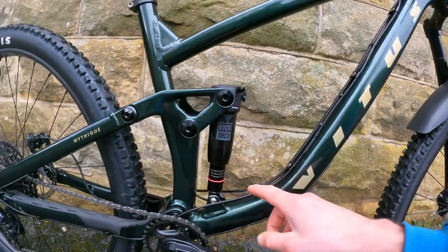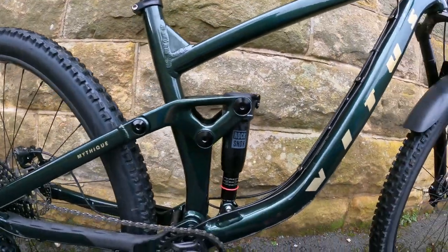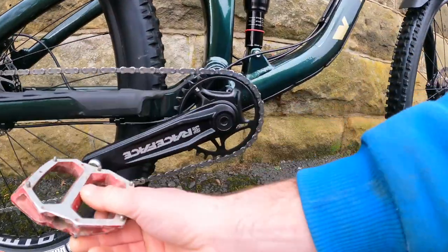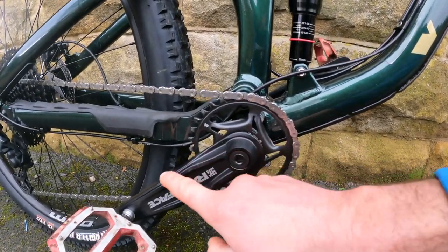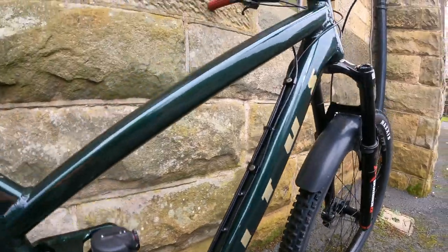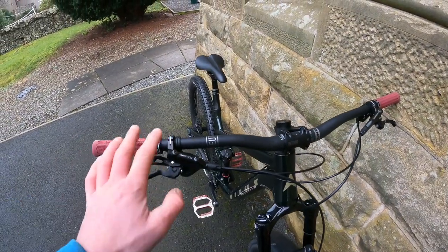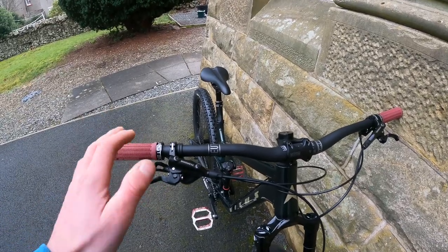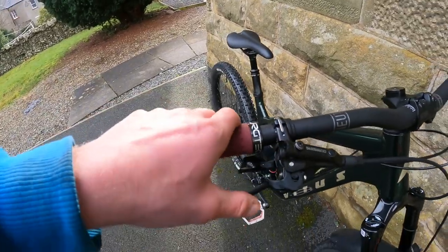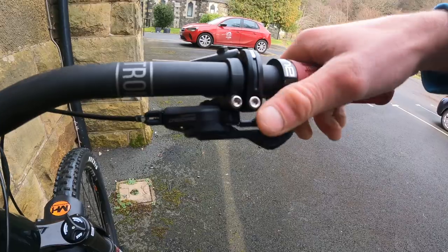The RockShox Deluxe shock on the back is 130mm. It doesn't have a lockout or anything like that which might be a bit of a downside, but other than that we've got SLX gearing with some Race Face cranks. I think that's a 32 tooth chainring, so it's going to be quite good for climbing. We've got Neatproof Neutron handlebars, currently at 780mm wide — my preferred width is probably about 750 to 760. We've got Shimano Deore brakes; we can adjust the lever reach, they're a basic brake but they feel really solid. There's also a Shimano Deore shifter.